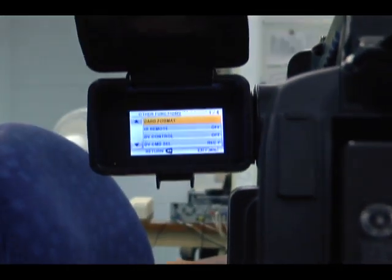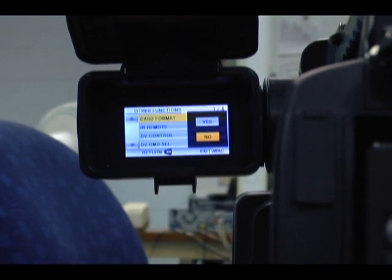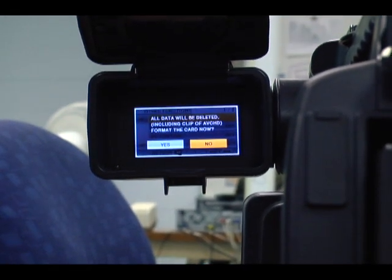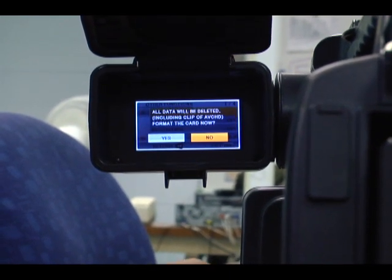I hit enter and it's going to ask me card format — yes. Move up. It says all data will be deleted including clip footage. Format the card now. You want to say yes.